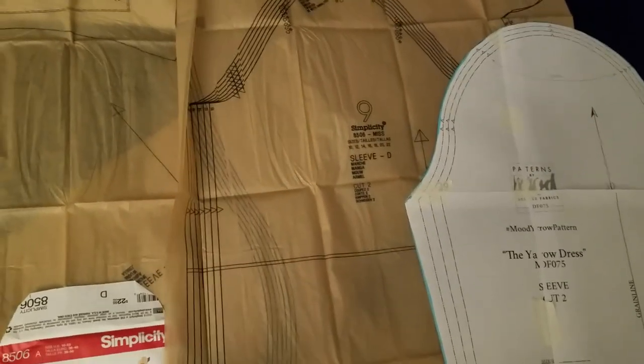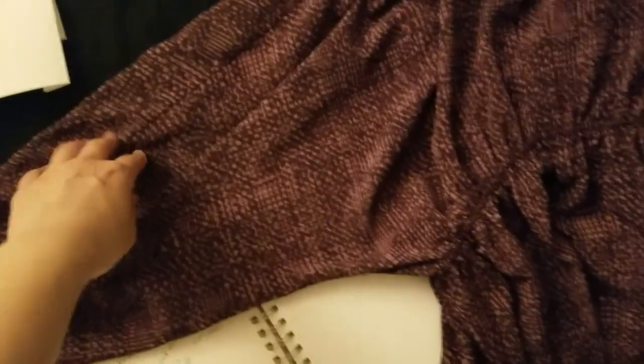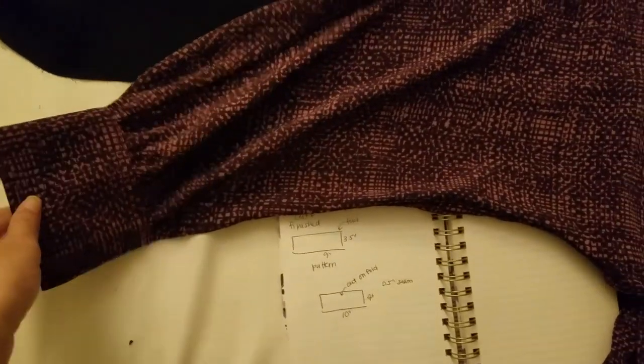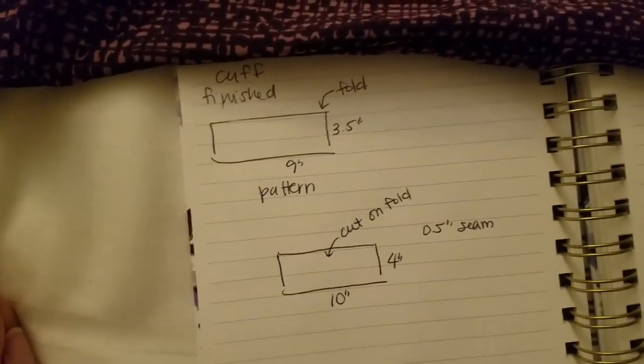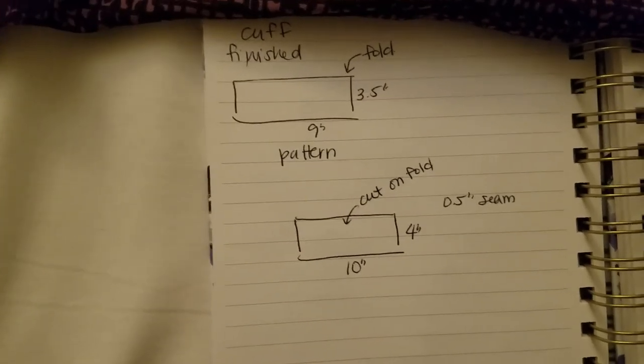I pulled out a sleeve pattern I'd gotten on sale at Joann's thinking I'd just use that — something with a little extra fullness on the bottom of the cuff. But I opened it up and had never used that kind of pattern before, so I decided not to deal with it. Instead, I just pulled out a dress I had and took its cuff measurements, making a really simple pattern piece. I added half an inch and cut it on the fold. The pattern pieces ended up being about 10 inches by 4 inches cut on the fold.